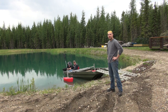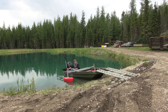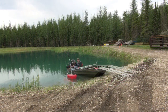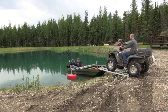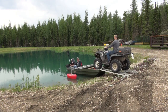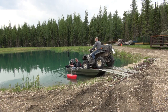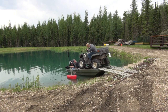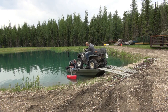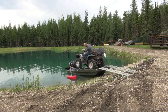I'm about to drive this thing on and park it, and then John is going to go for a boot. I'm going to go for it. That'll work.